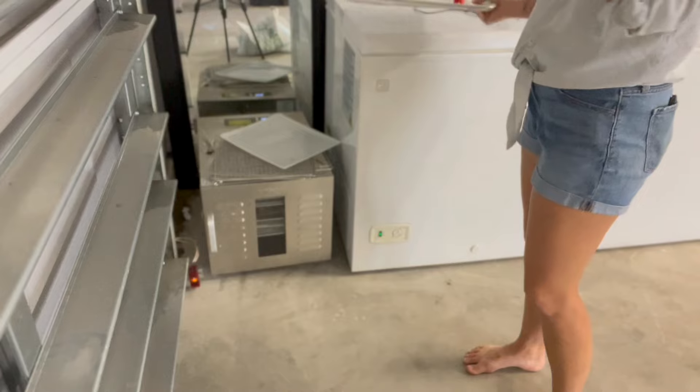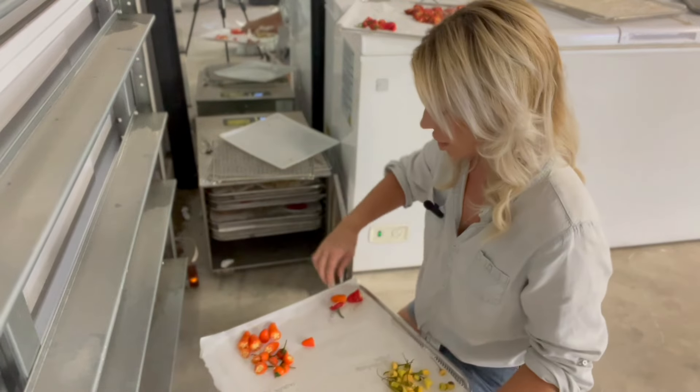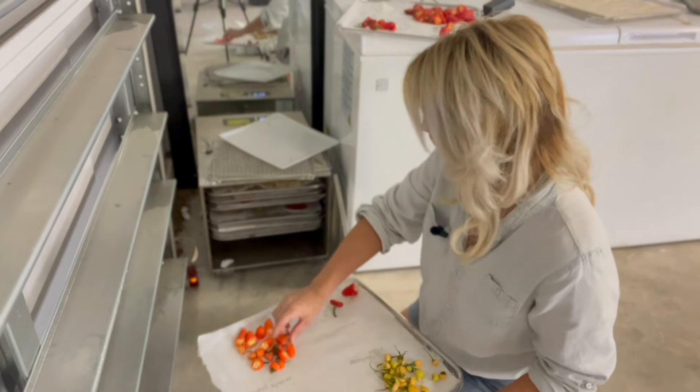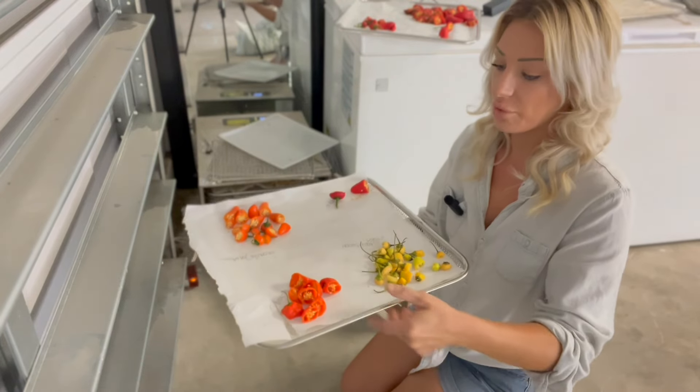So I'm actually going to start this off with the dehydrator. I'm going to take you to the garage and show you what I mean. Down here I have my dehydrator — it's actually right next to my freezer. I have two dehydrators; I've had three since I started homesteading. Right now I'm dehydrating peppers for two main reasons.